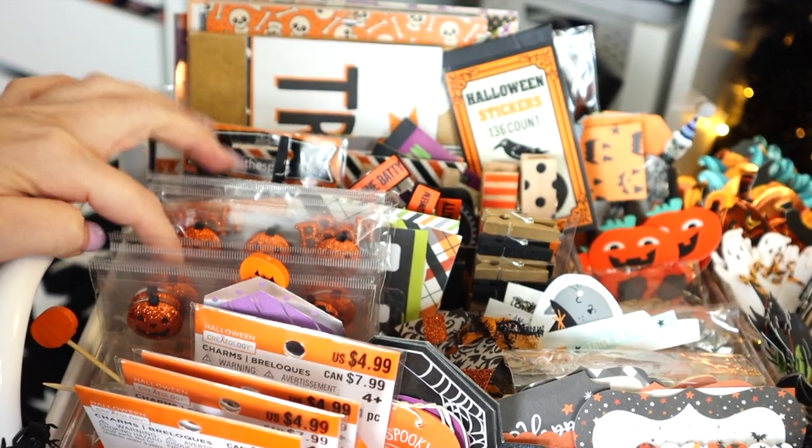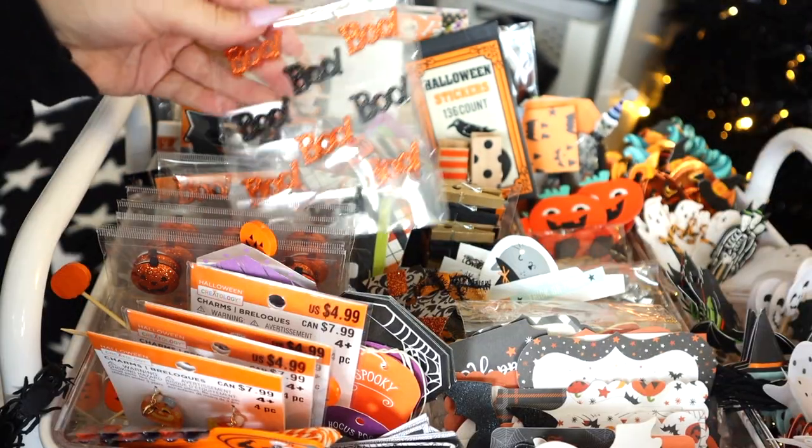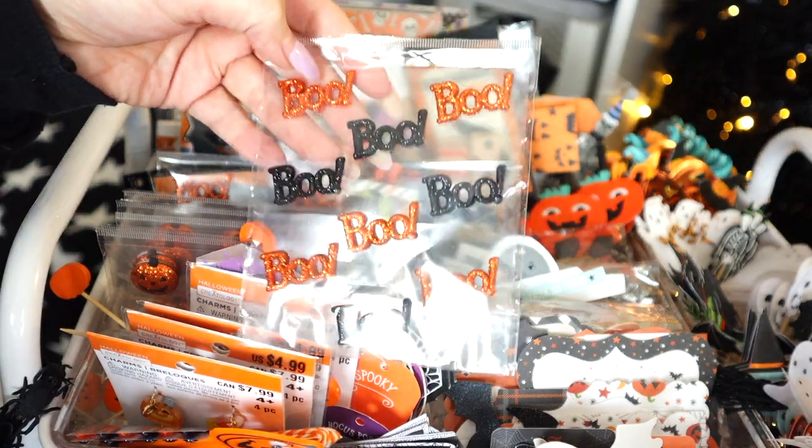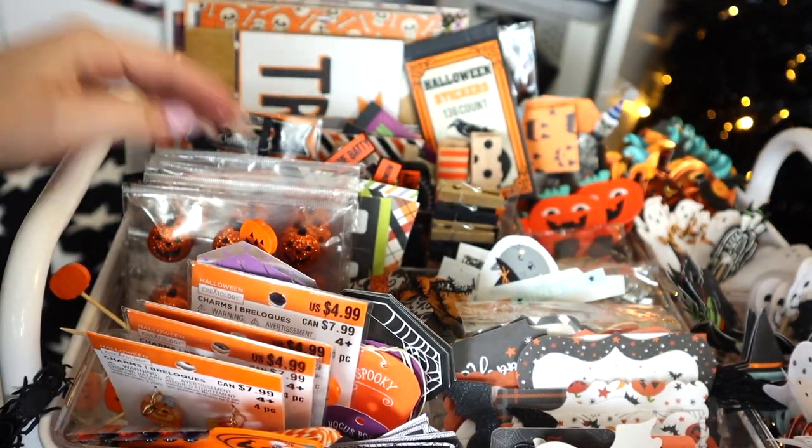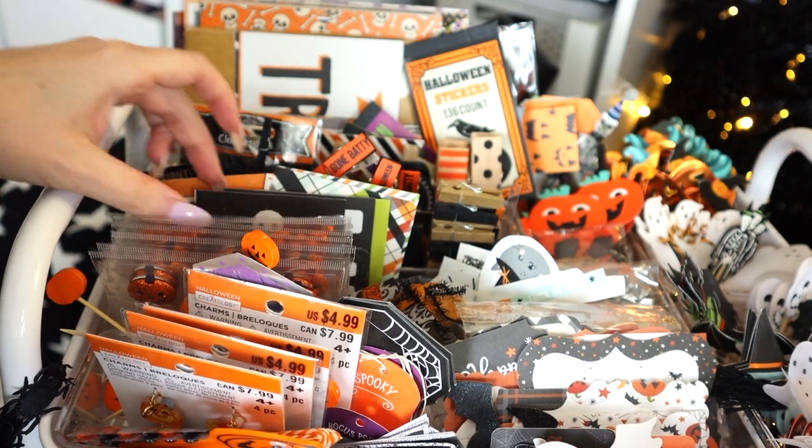I have a few of these glitter jack-o'-lantern embellishments — a friend got these for me and I love them so much. They're super easy to work with, you can add them to anything. She also got me these 'Boo' embellishments. Both are from Recollections — she got them as a lot on eBay, but if you look up Halloween Recollections you'll find them.